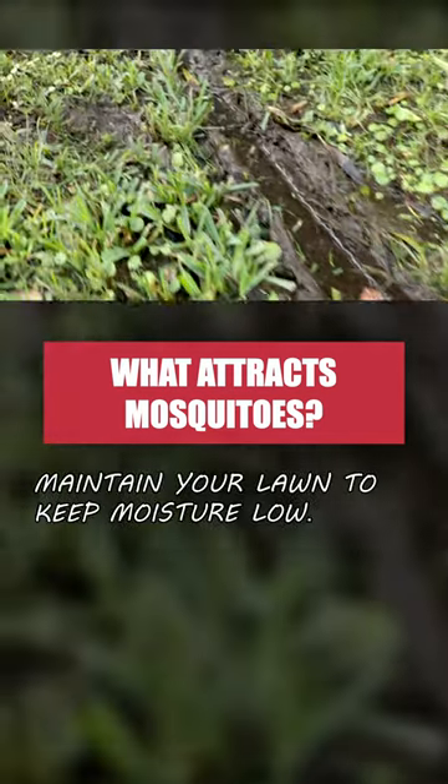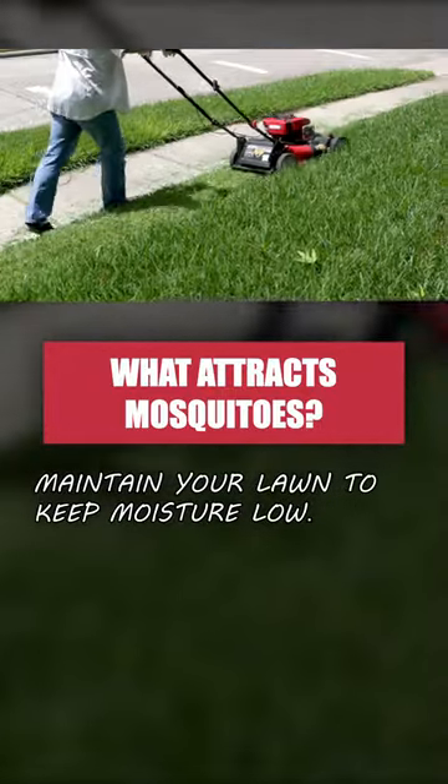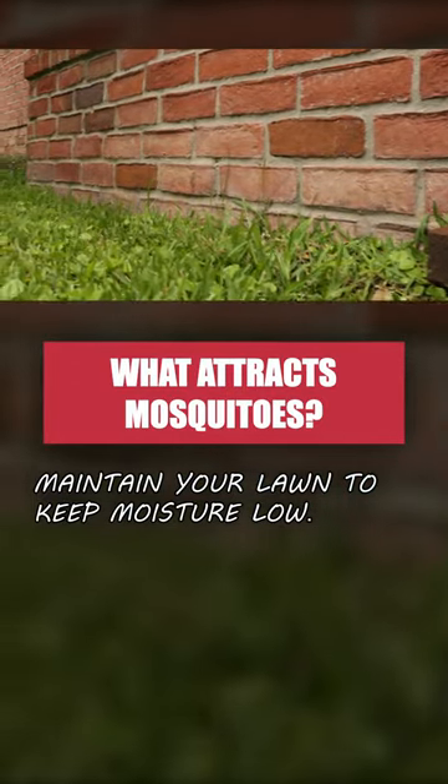To reduce the overall moisture on your property and encourage drainage, keep up with regular yard maintenance, trim away excess overgrowth, and clean out your rain gutters and other drains that can clog up and collect water.